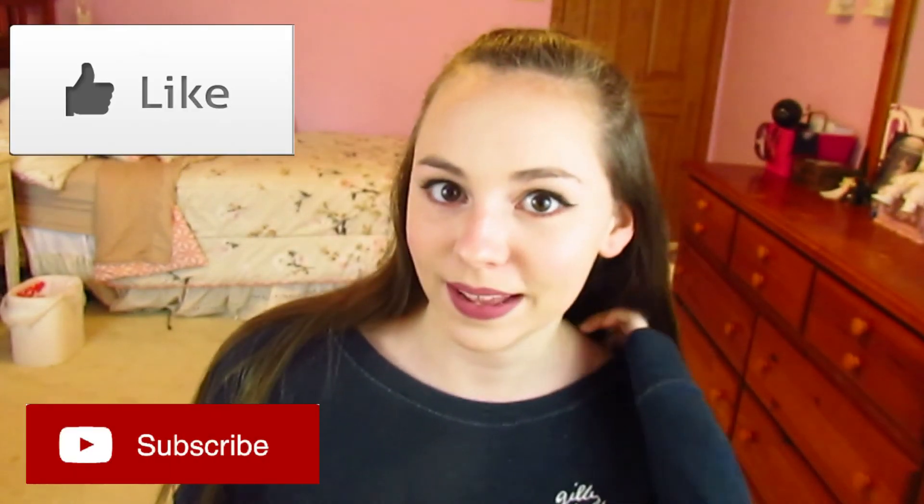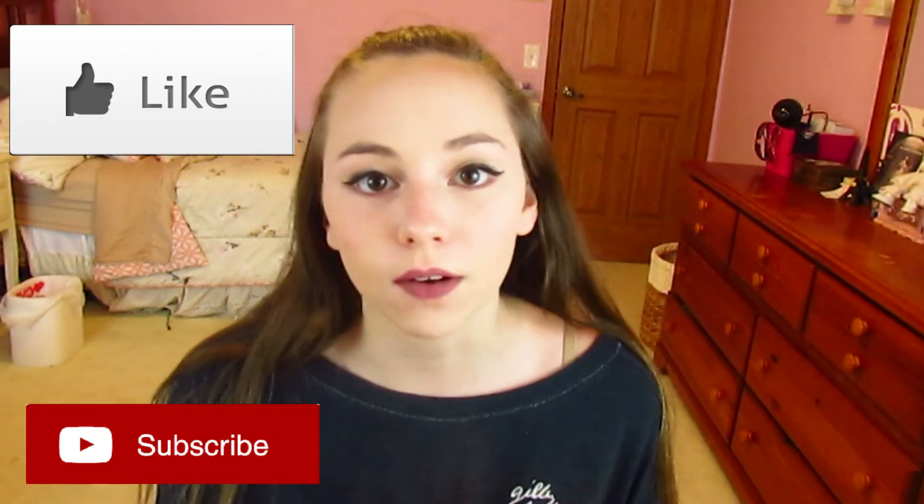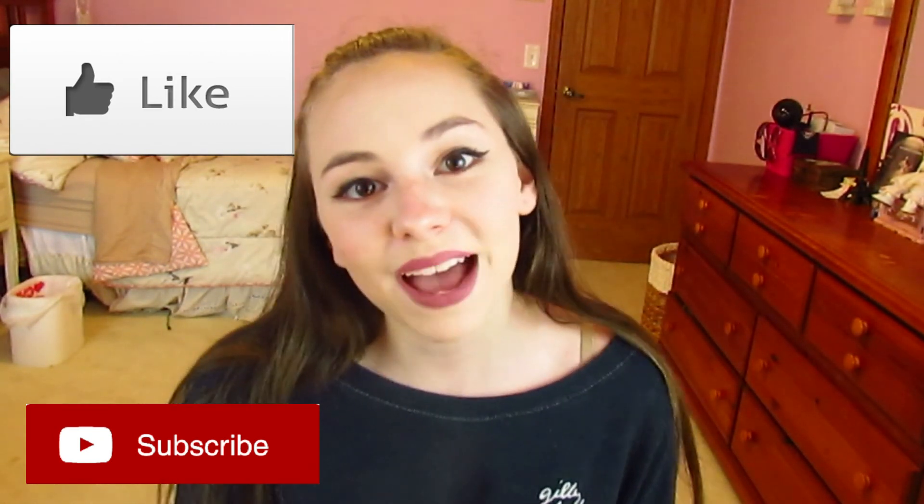Thank you guys so much for watching this video! Please comment down below what videos you'd like to see next, and please like, subscribe, and share. I'll see you guys in the next video — remember I post videos every single Friday, bye!